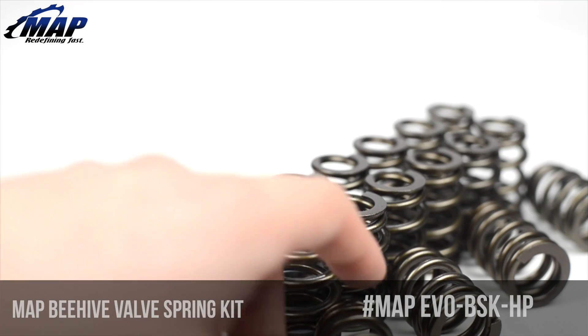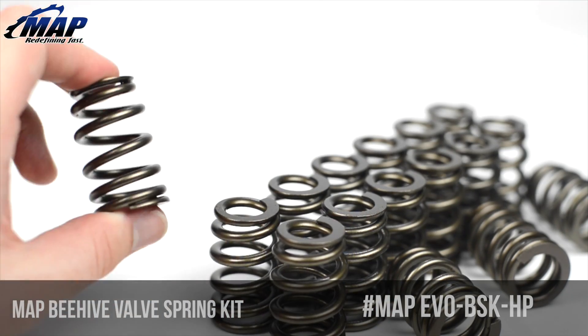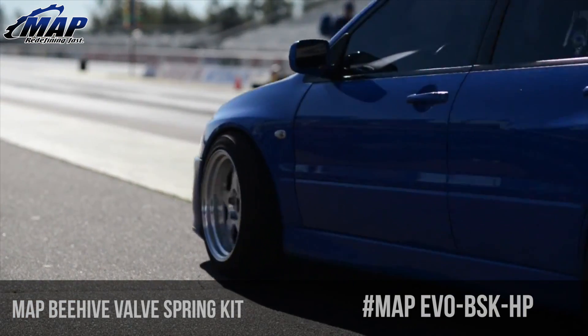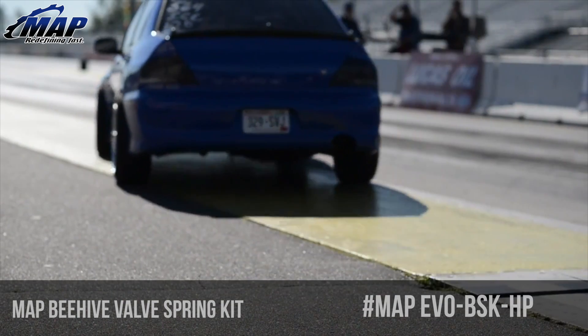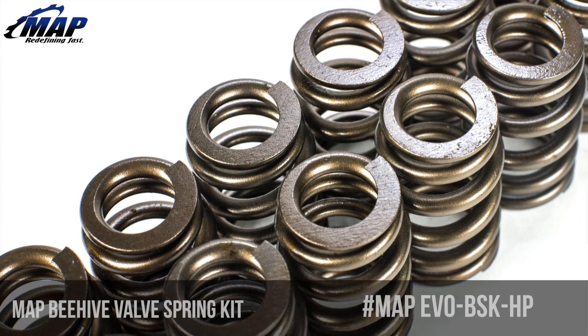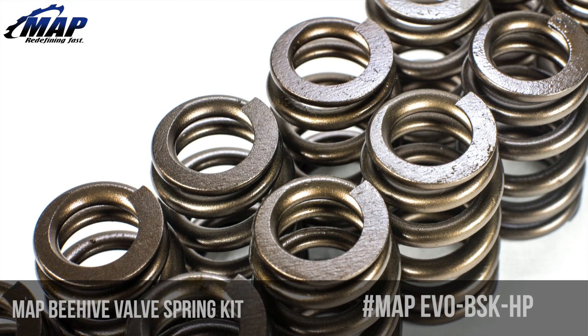The thinner cross section wire also allows for more coil bind clearance to accommodate higher lift camshafts. Retainer mass is reduced allowing for improved performance in high RPM applications, and coil surging is dramatically reduced, providing improved valve control and fatigue life of the spring itself.